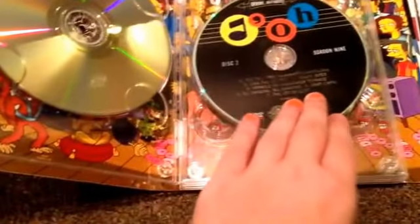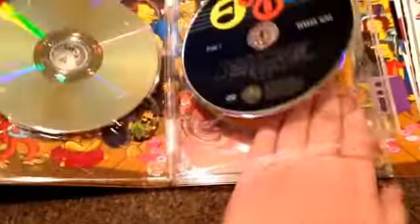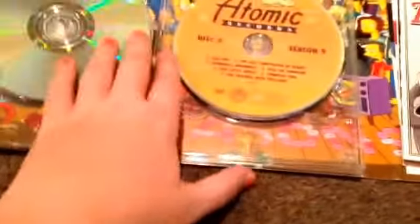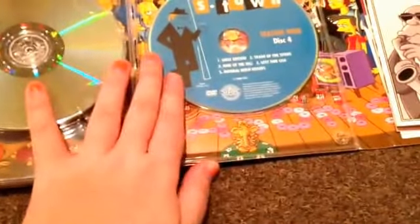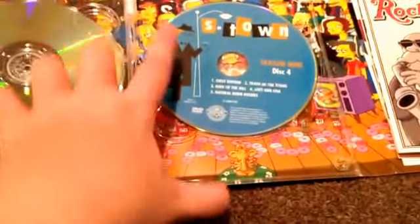Disc one says Cowabunga Records. Disc two — I think that's supposed to say Dull — and it says high fidelity. Disc three says Atomic Records, and there's a fish that looks like Mr. Burns. And disc four — I think it says Moe's Town or something, because there's Moe right there.